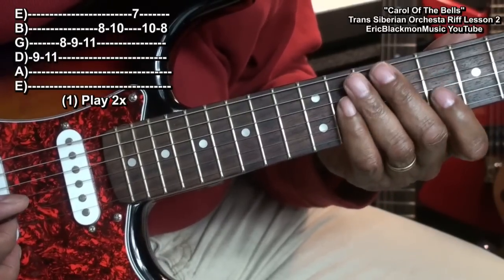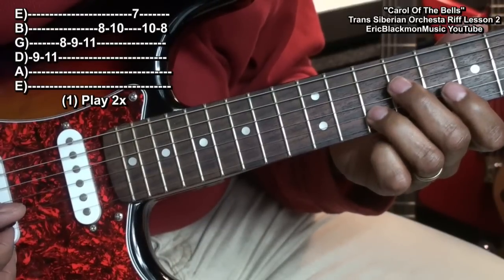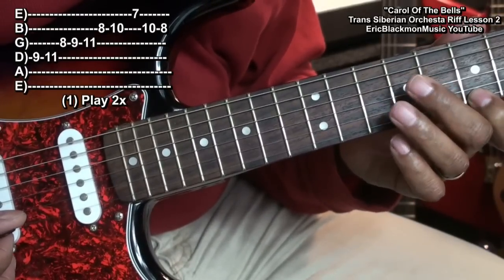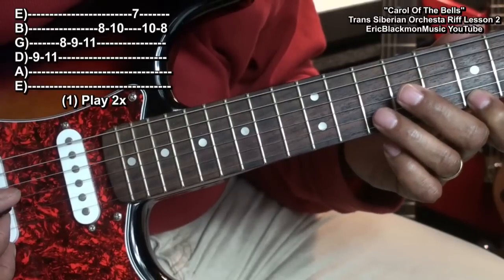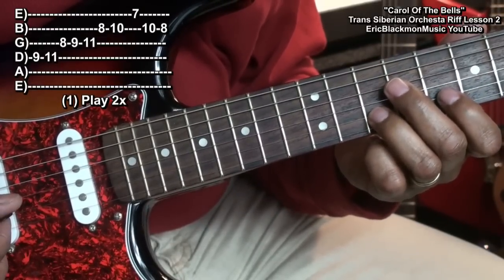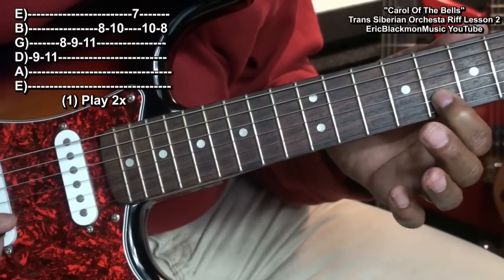Then to the B string: fret eight, fret ten. And then to the high E string: fret seven. Back to the B string, fret ten. And then end on fret eight on the B string. Like that.